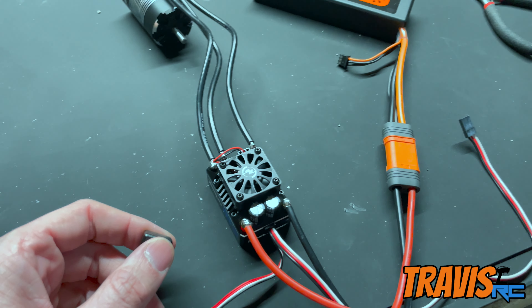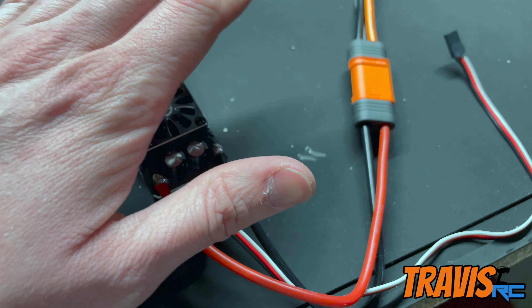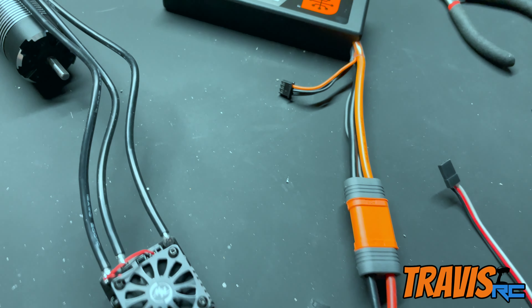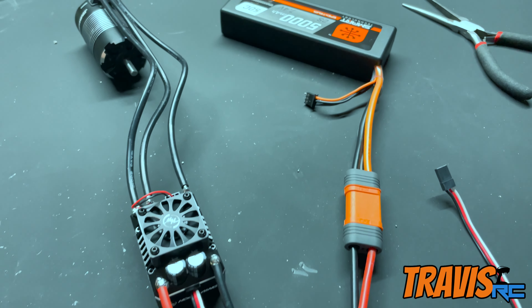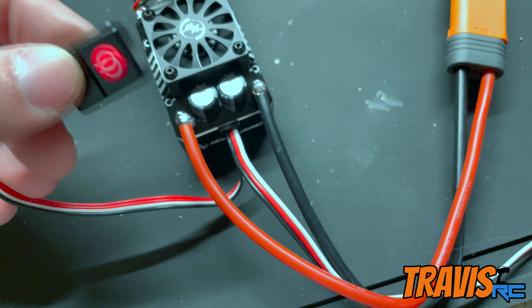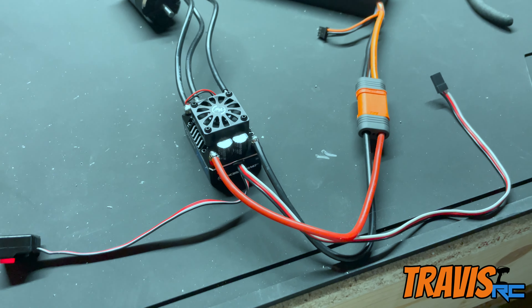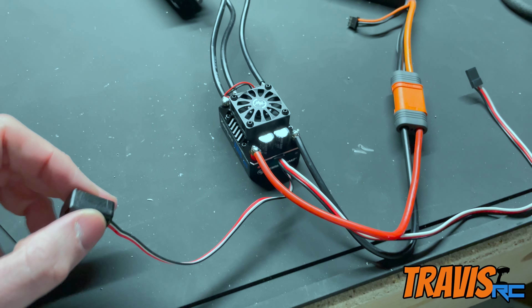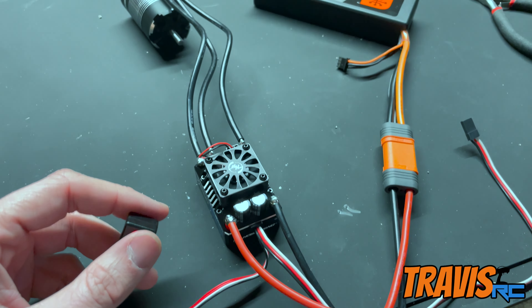Moment of truth — let's see if I did everything right so far. We got a beep, the fan is blowing pretty good, and we've got a blinking light. Of course we don't have a receiver hooked up yet, so we can't hit the throttle to see if the motor will spin, but there's a little light on the power button as well. So far so good. We'll find out for sure once we get the motor in the truck and everything hooked up to the receiver, but for now it looks like we have power. Now things can start getting thrown in the truck.